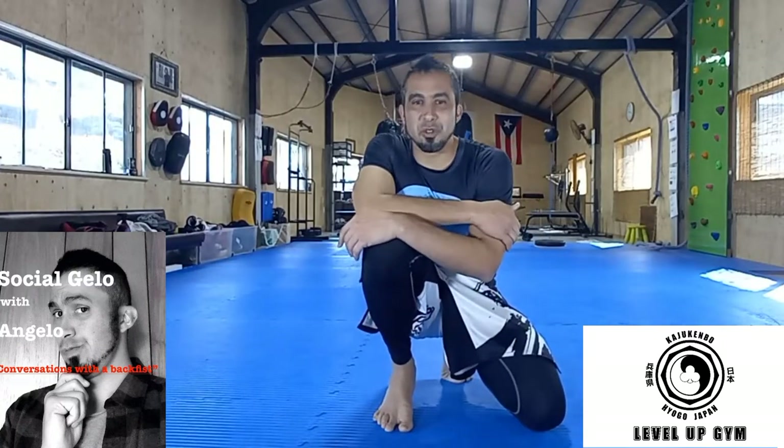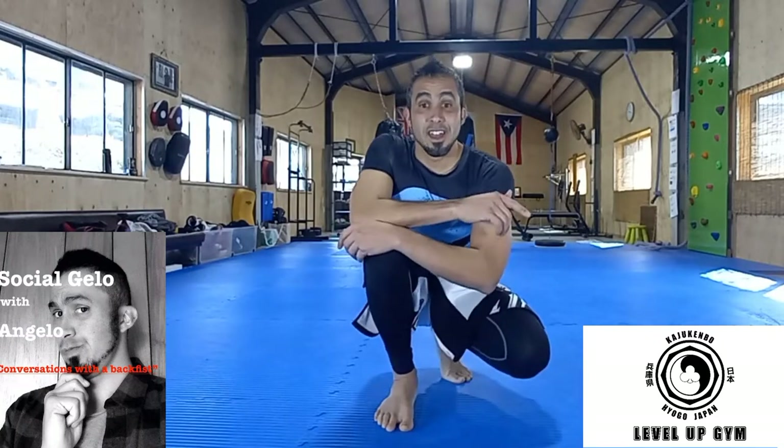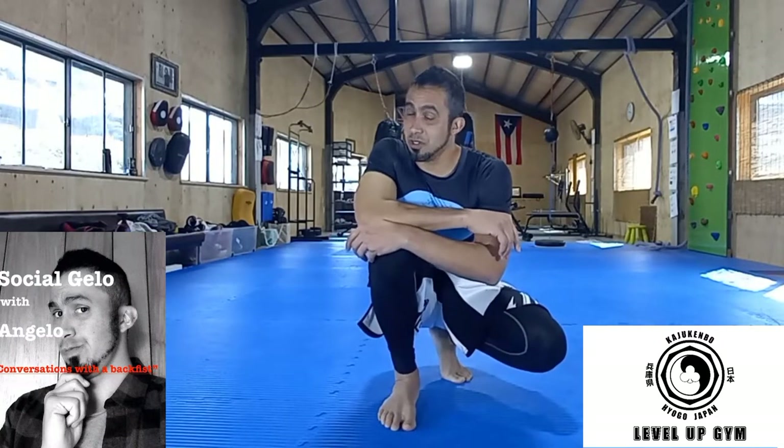What's up? This is Angelo Ferrer, host of the Social Jello with Angelo podcast and head coach over at Level Up Gym, Kajikembo Yoga Japan. Today we're going to be talking about two things, and the video is titled Digging with Shovel Hooks.